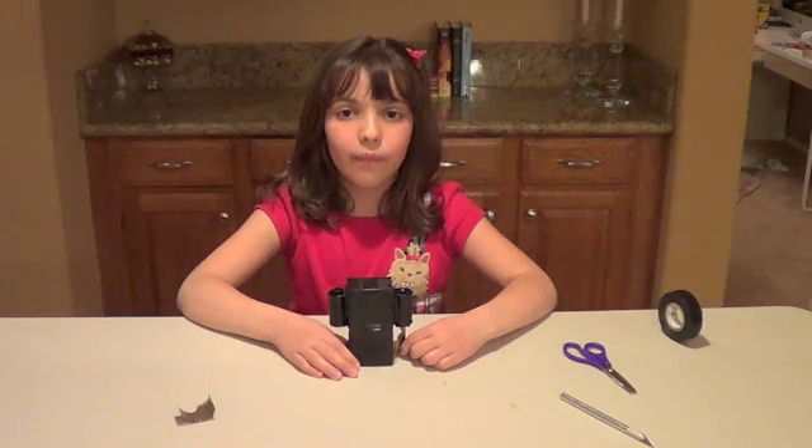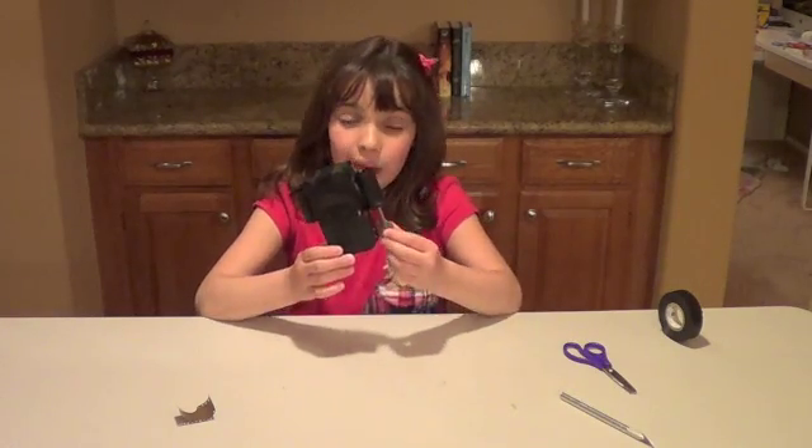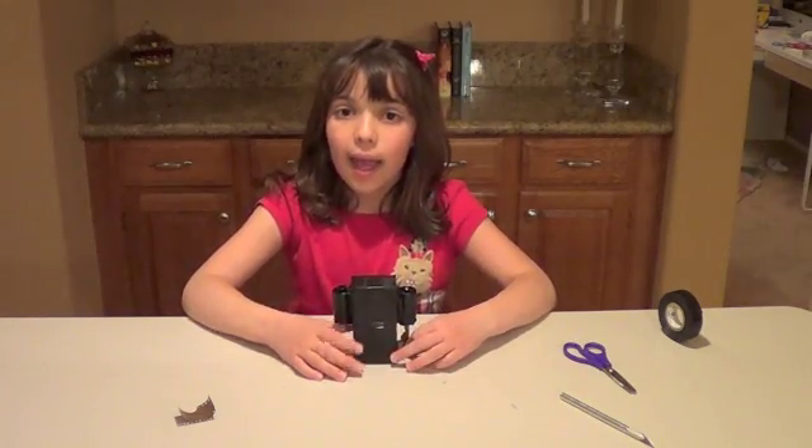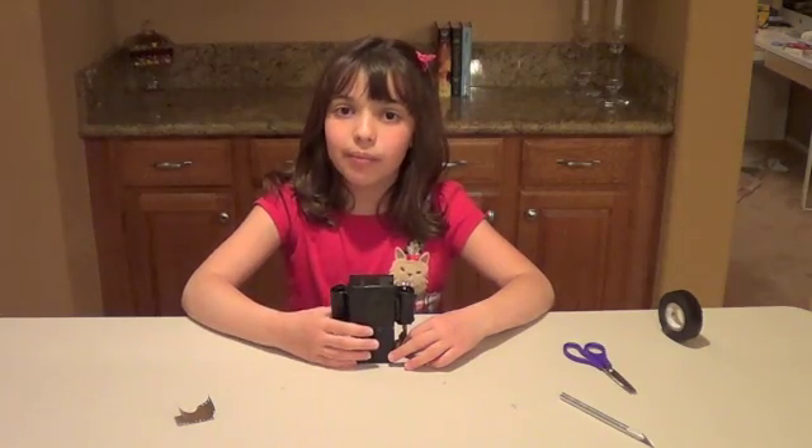I learned the parts of a camera, and I also learned how many times to wind a camera. I learned also a lot about film and about how to make a camera. Bye.